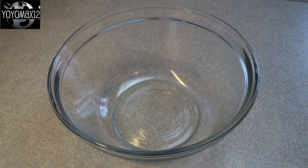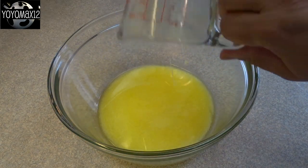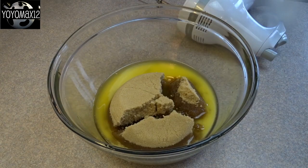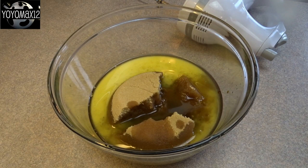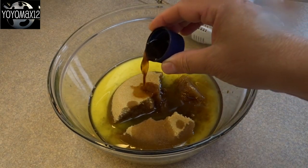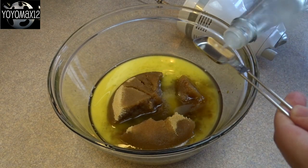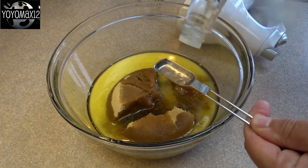Then move on to make the filling. The filling is one cup of melted salted butter. Add to that two cups of brown sugar, one half cup of syrup — you can use golden corn syrup, I use maple syrup in mine. Add to that a teaspoon of vanilla extract and about a quarter teaspoon of salt.